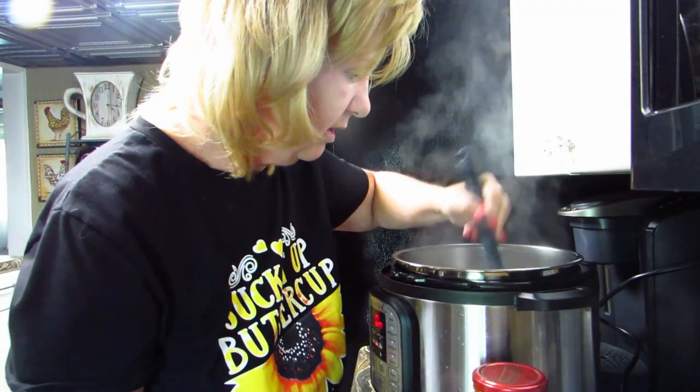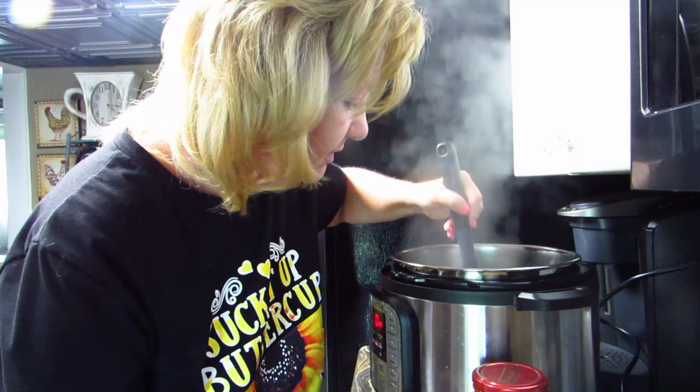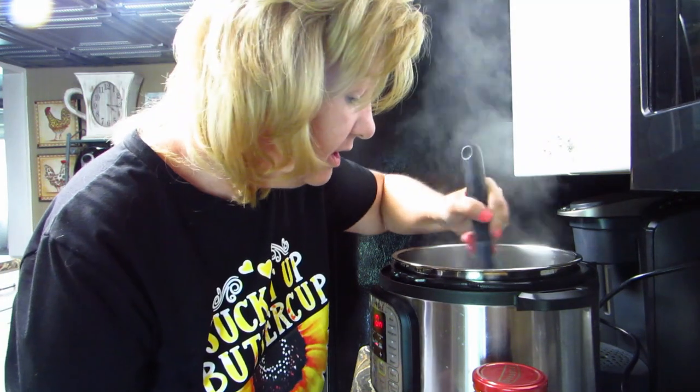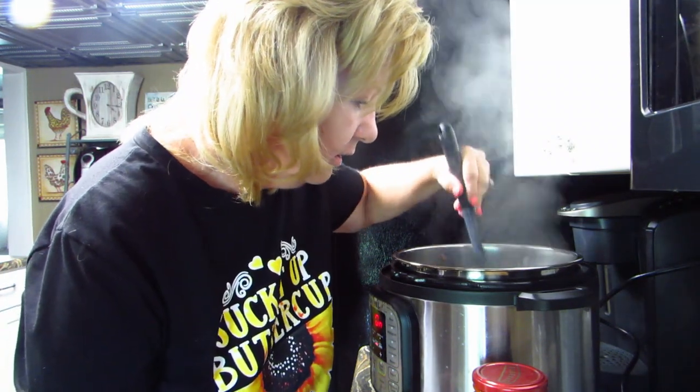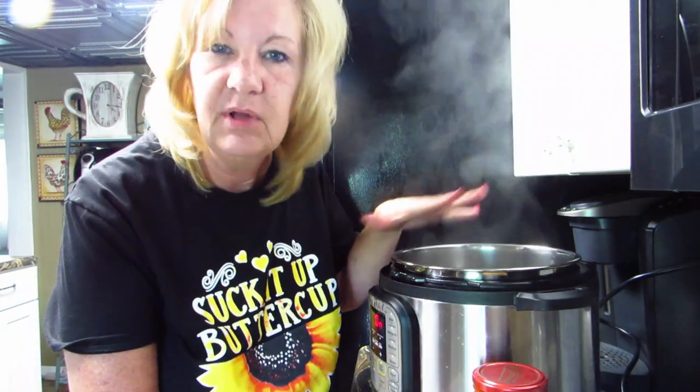Probably ought to stir the garlic while I'm here. Normally I do this with sausage, but since I don't have any sausage right now, we're going to just use this deer meat that I have. We'll just keep letting it sauté. I'm going to get the zucchini out of the microwave and see if I can salvage it.